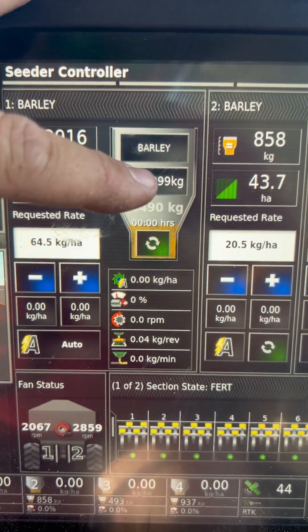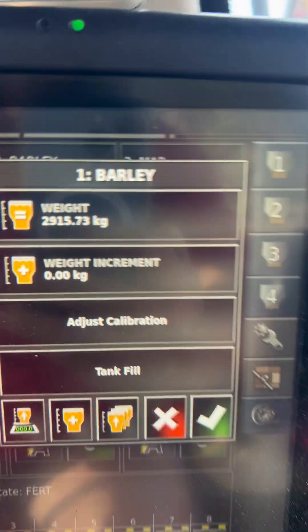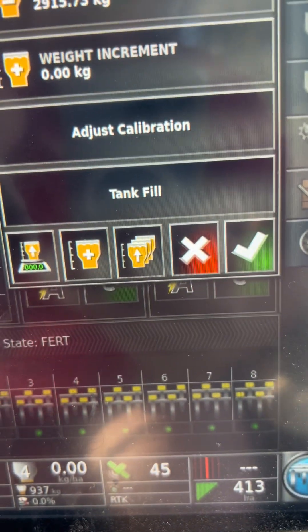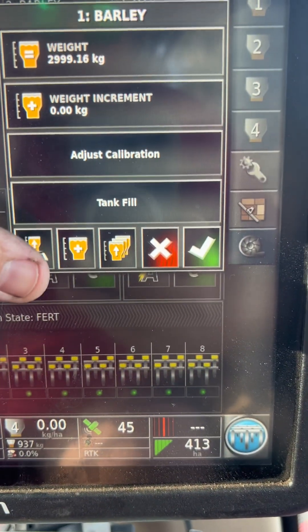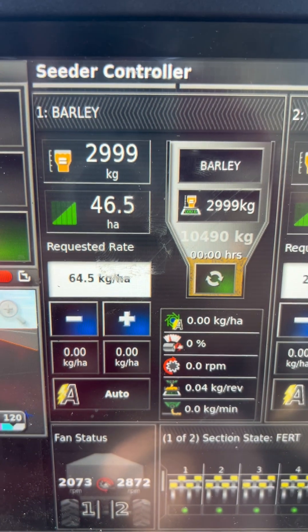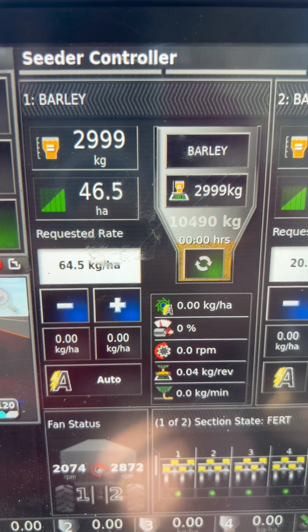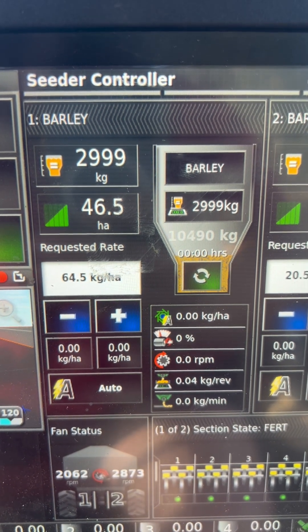To make those the same when you fill up the tank, press the scale button. The weight there is the theoretical weight, and down here is the scale weight. Every time you fill up, just hit that button and it will reset the weight. Those numbers should track as close as possible to each other, essentially all the way down.